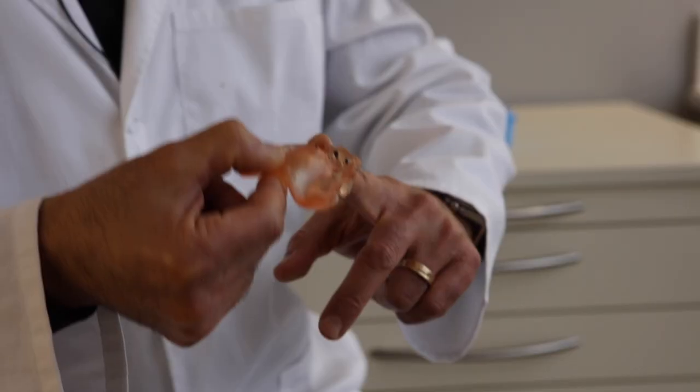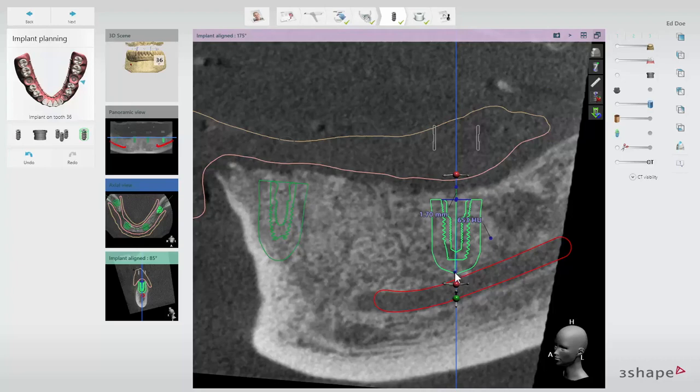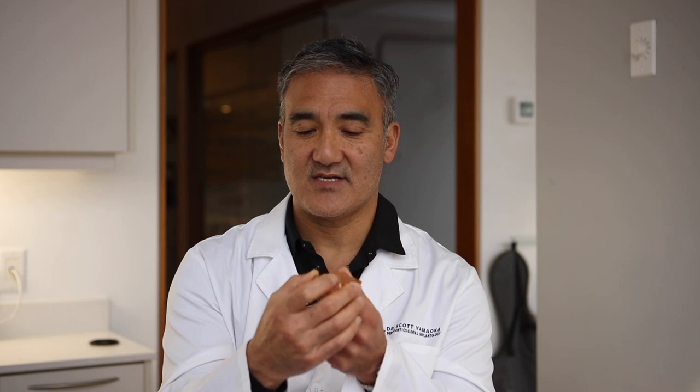After you've made your pilot osteotomies, remove the stabilization pins, remove the guide, flap the case, and evaluate your access points, directions, and angulations. Ensure they match what you planned on your cone beam CT scan implant workup software. If you appear to be accurate and have the bone as planned, you can place the guide back in with the case flapped, utilizing the palatal mucosa and the reinserted stabilization pins to stabilize it, then continue with your osteotomies.